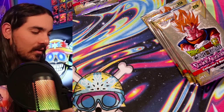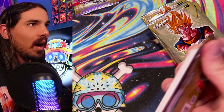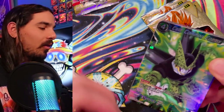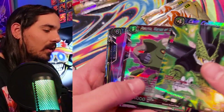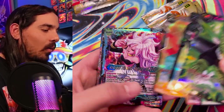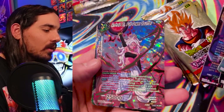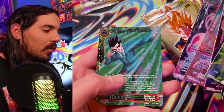Each of these packs — well, if there's 12 packs in a box and these boxes retail for like 300 bucks or something like that, it seems like each of these packs is over like 20 bucks. That is kind of wild. This looks like a pretty shiny thing back here. Another 21 — surprise, surprise. Another 21.